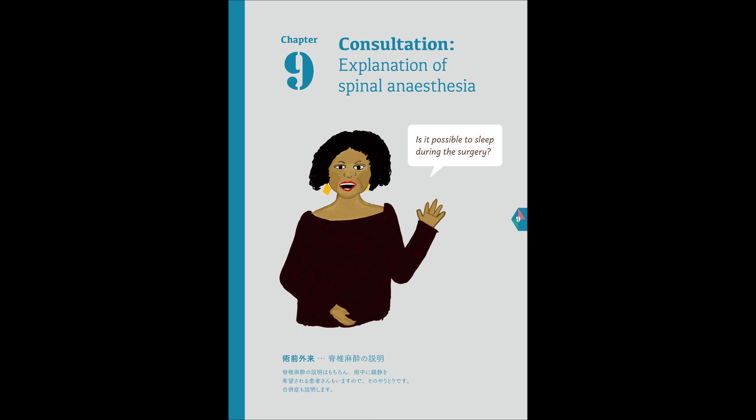Yes, that's because I'm quite overweight. Normally, I snore a lot. In that case, the risk of your oxygen levels dropping will be high. For the time being, we will stick to the plan of spinal anesthesia with sedation. Thank you.